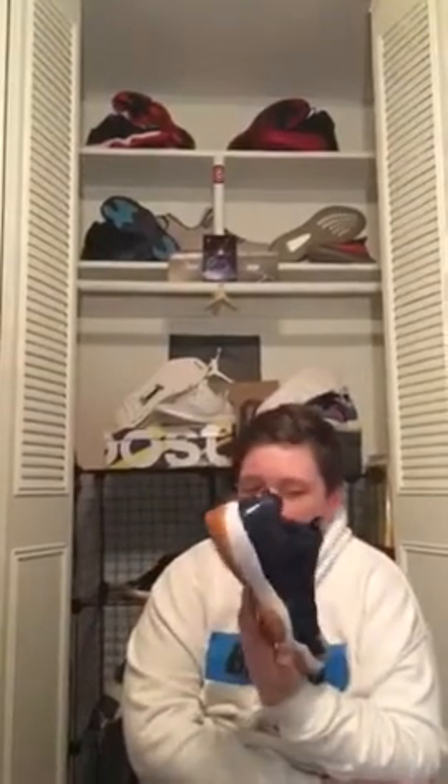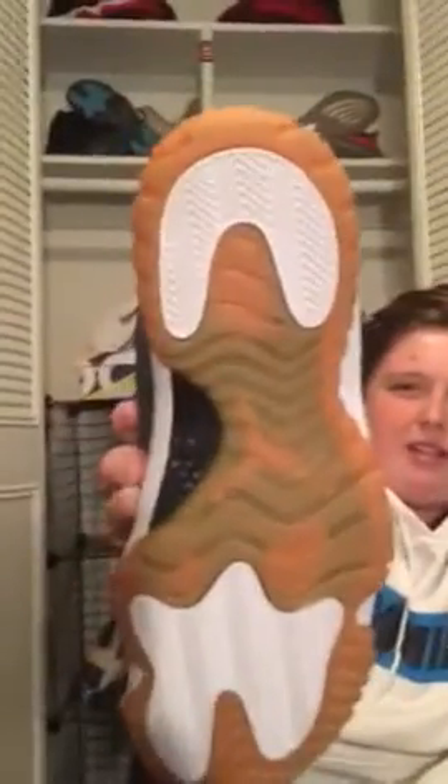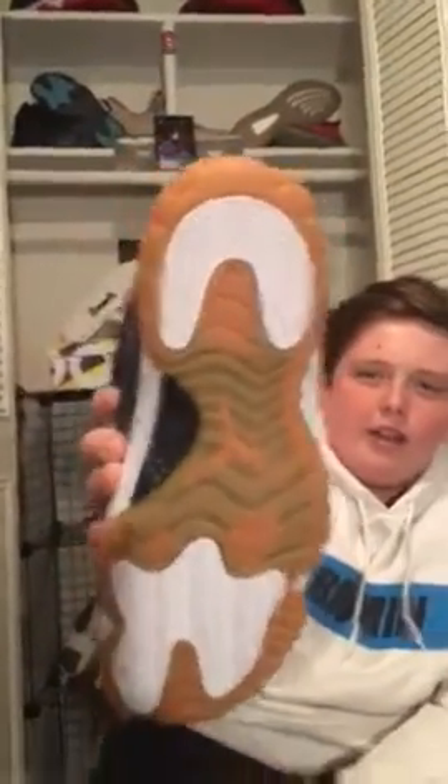So let's get into it. I think the main focus on this shoe is the gum bottom. I personally love the gum bottom because it doesn't get dirty. I've worn these at least seven times and the bottoms look great. The only thing that gets a little dirty is that white part right there.